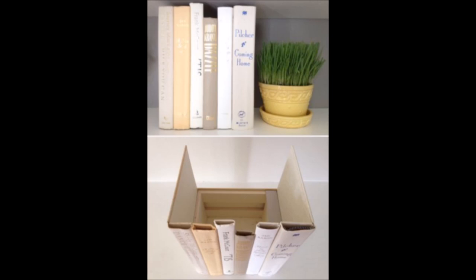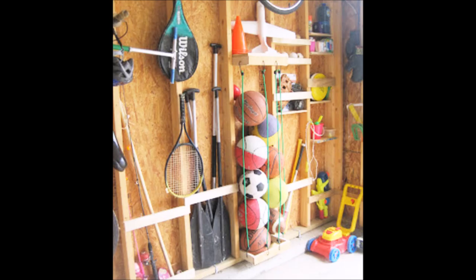Glue old book spines to a box for hidden storage. Leave the front cover on one of the books and the back cover on another to use as the sides of your box. This would be perfect for spare remotes, cables, a router, or anything else you wish to keep out of sight but accessible. Use bungee cords to corral balls in the garage. Another idea would be to use a similar concept with a section of a bookshelf to store stuffed animals or other toys in the playroom.